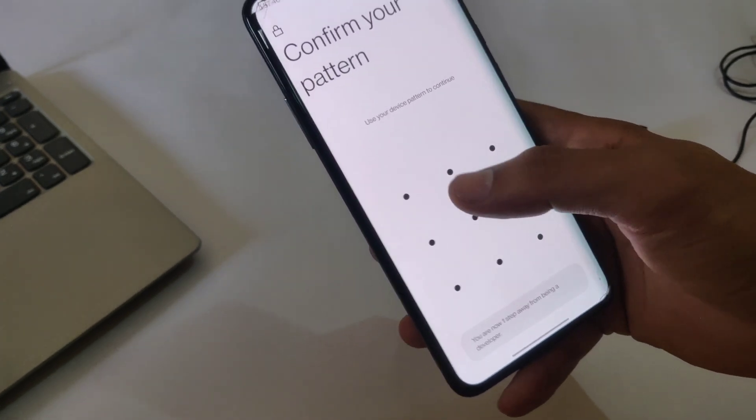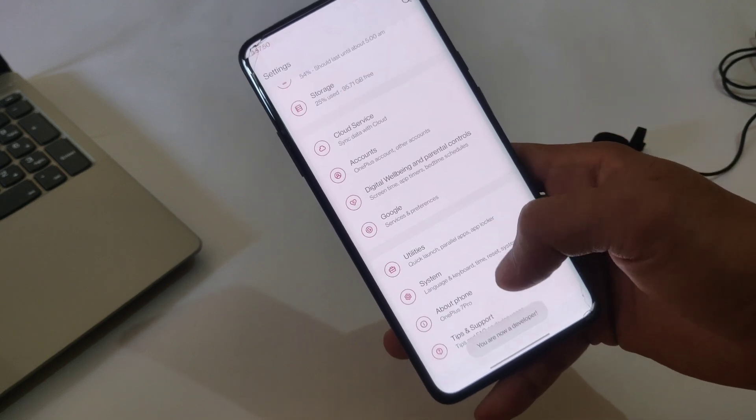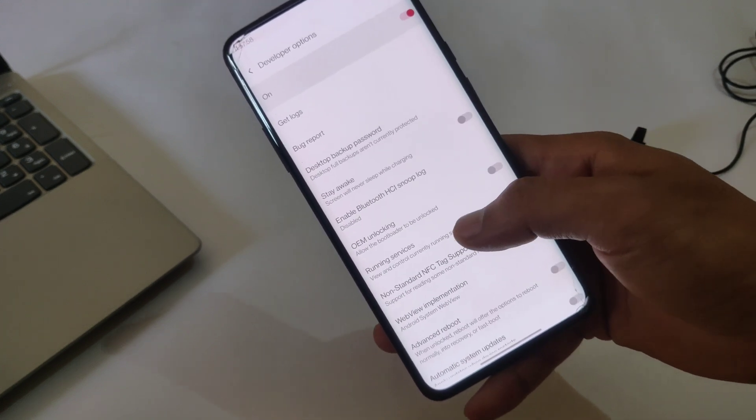To enable developer option, tap on build number five times and it shows 'you are now a developer.' Now go back and go to System, and here is the developer option. Open this and here you need to enable OEM unlocking.